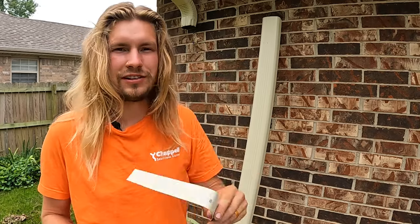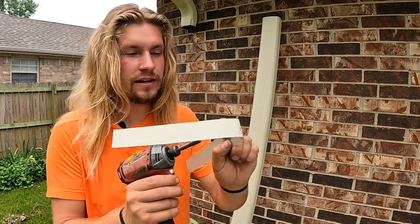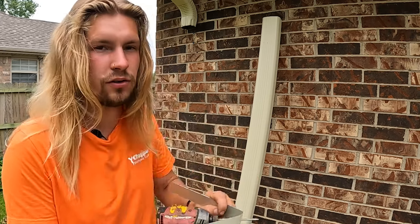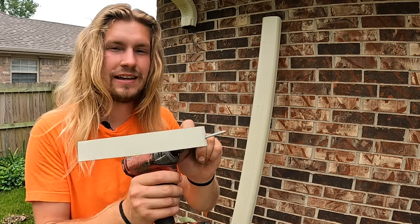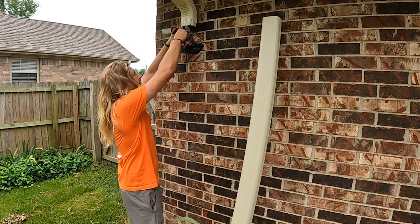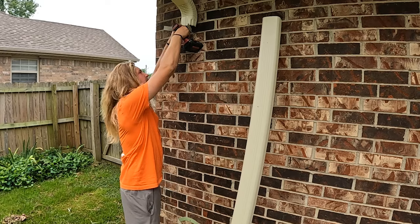Along with one of your downspout straps, go ahead and pre-screw your screw through the mounting hole that is pre-drilled in your downspout strap repair kit, and screw it in place.